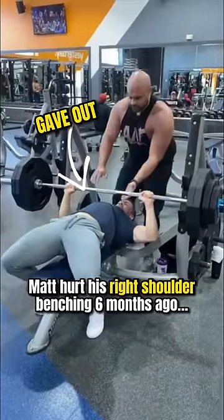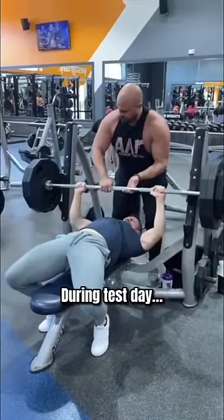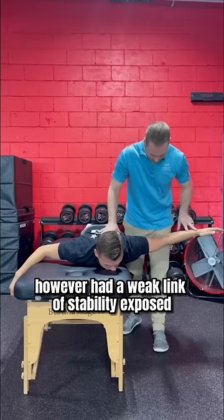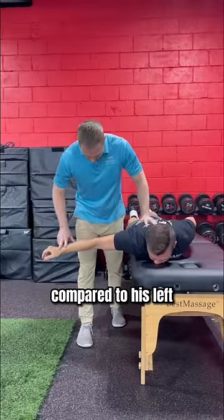Six months ago, Matt's right shoulder gave out during a bench press set, and he's had pain ever since. During test day, he had full pain-free range of motion in his shoulder; however, a weak link of stability was exposed with testing — he found it more difficult to hold his right arm up compared to his left.